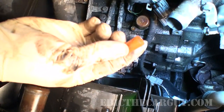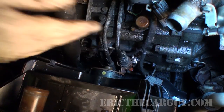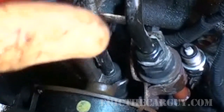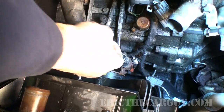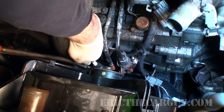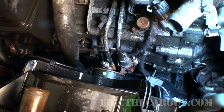Now we'll take that plastic plug and put it down on the line, because when you get one side off, the other side will start to leak once air can enter in. Same drill over here. Plastic plug, plastic plug. Believe it or not, that was the hard part.